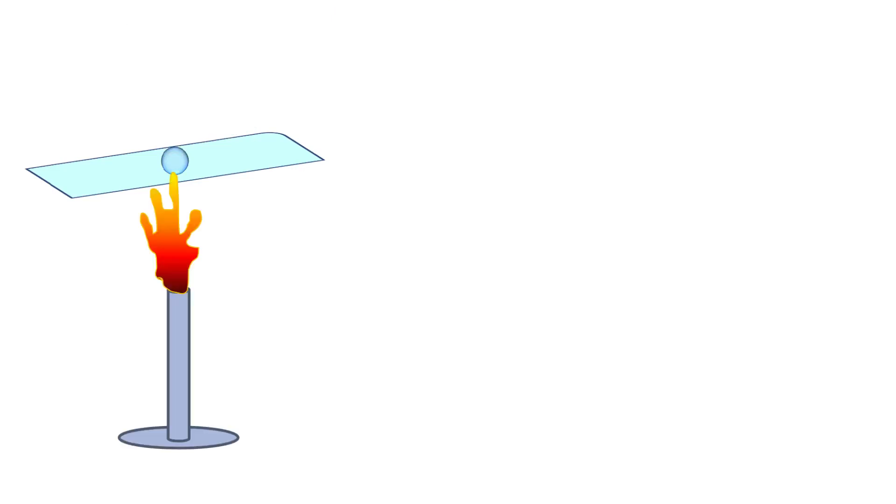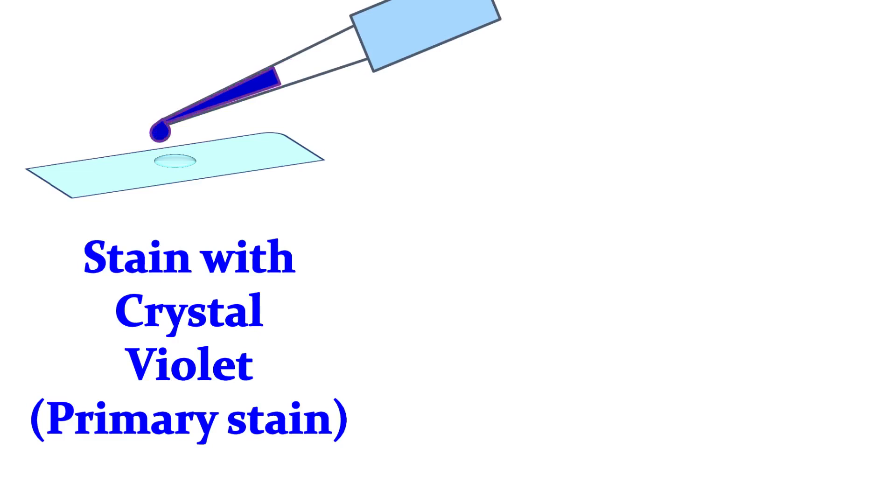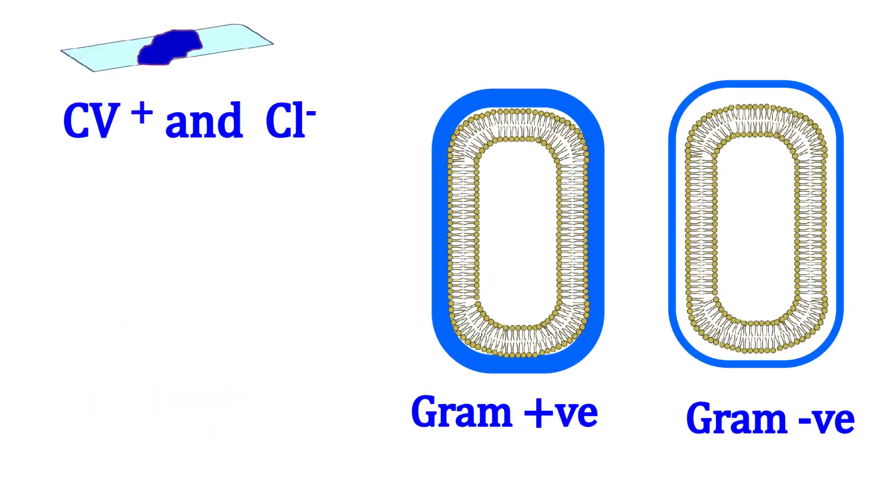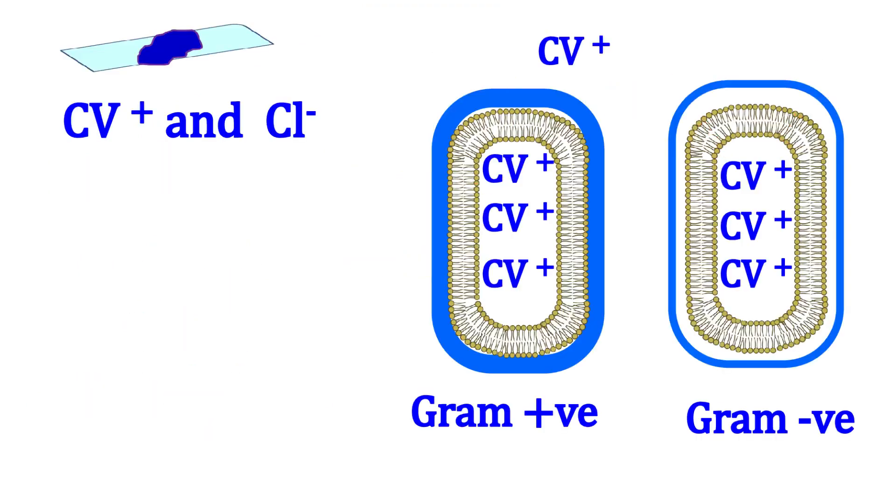Let's see how gram staining is performed. A loopful of culture is placed on a glass slide and heat fixed. Once the sample is heat fixed, the cells are stained with a primary stain. The primary stain forms CV⁺ ions that enter both gram positive and gram negative cells.